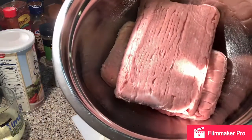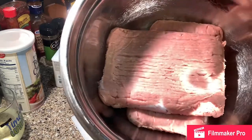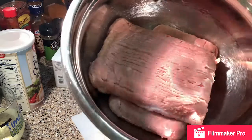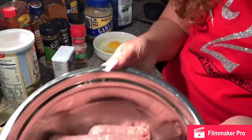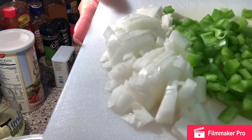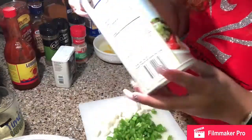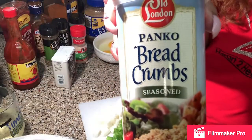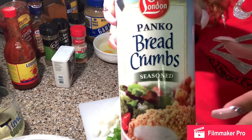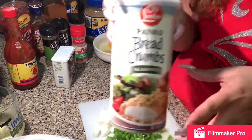Here I have two packages of turkey meat. We use turkey meat in my household — I've been using it for years and years, at least 25. So this is about two pounds of turkey meat. I also have onions and bell peppers cut up. I have breadcrumbs because that's what I have in my cabinet today, but sometimes I use crackers or real breadcrumbs if I don't have those.